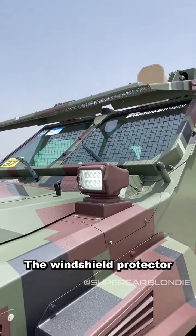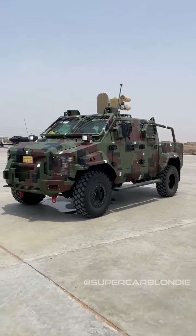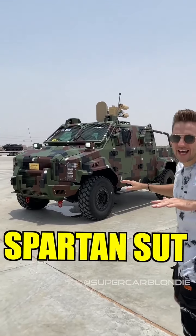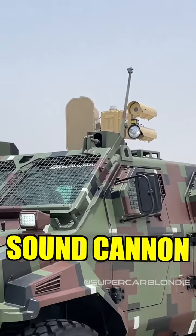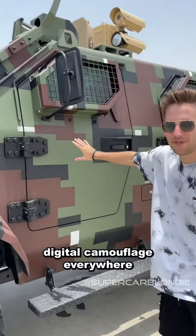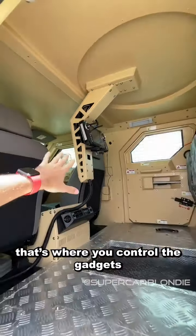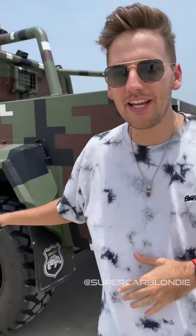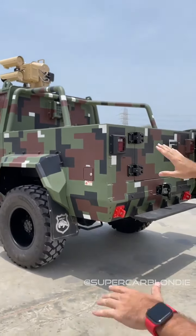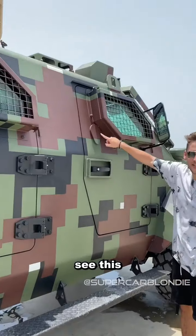The windshield protects against any potential protesters. This is the Spartan SUT — up there is the sound cannon. Digital camouflage is everywhere. This says diesel, but it's based on a Ford F550 and can run on just about anything: jet fuel, diesel.